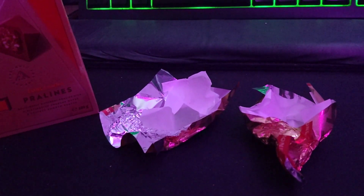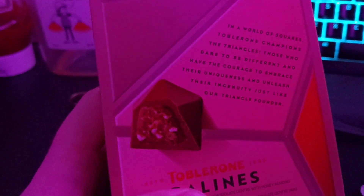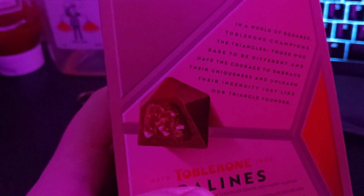I'm going to say it's $15 for a thing, so. What do they say about it on here? 'In the world of squares, Toblerone champions the triangles.'